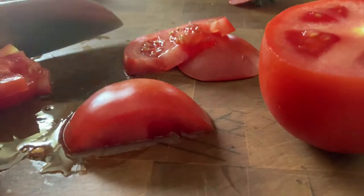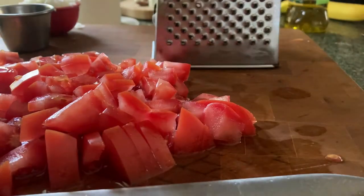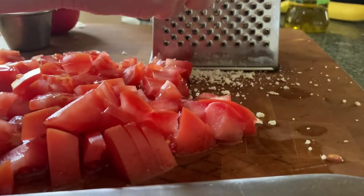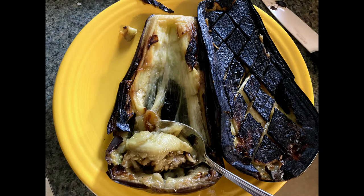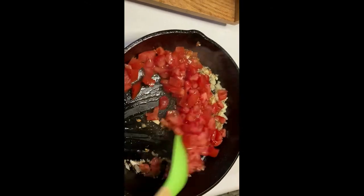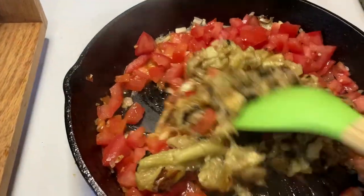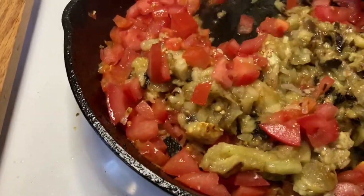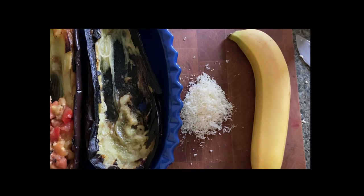Cut the tomatoes — it would be nice if you actually got them being cut in the frame of the video, but oh well. You're going to scoop out the inside of the eggplant, then go back to the pan and sauté the onions, garlic, tomatoes, and the innards of the eggplant. Cook that up for about 10 to 15 minutes, adding a little bit of salt as well.